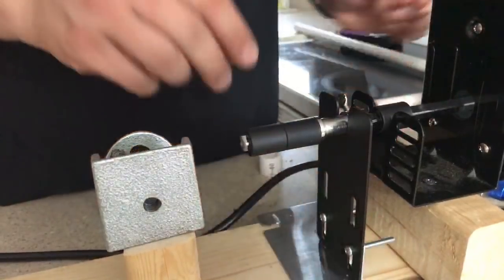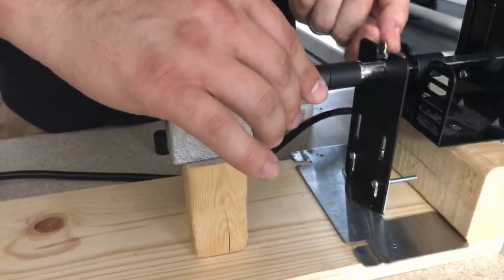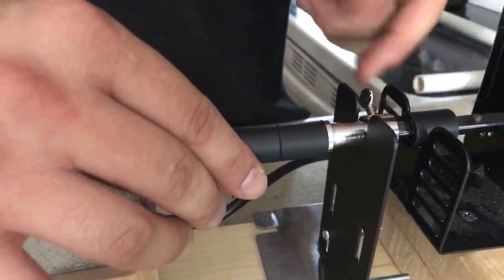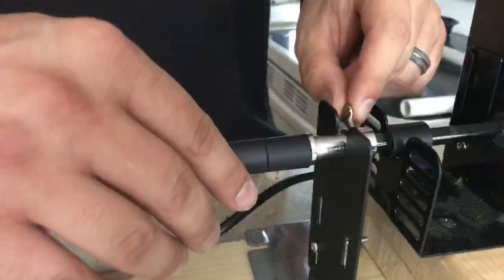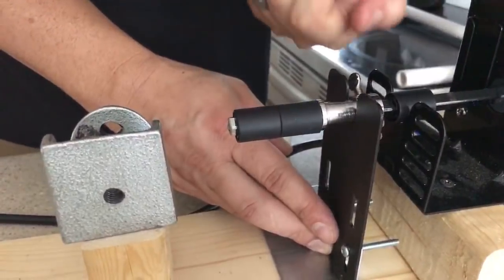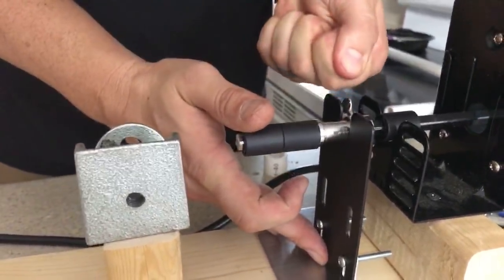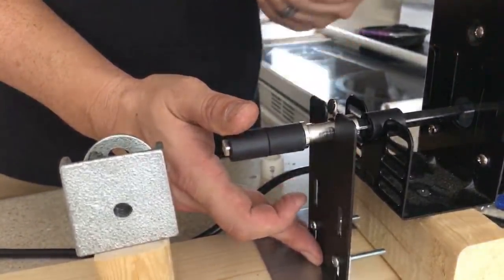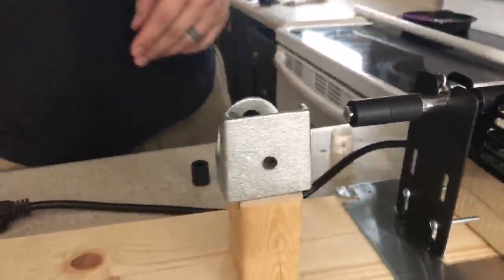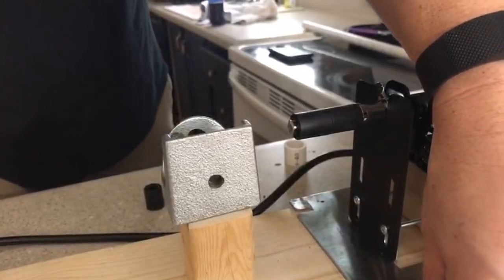Make sure the shaft is in there secure and tighten down this piece so it makes good contact with the inner rod — that way it doesn't give, twist, or turn. I recommend using needle-nose pliers or regular pliers so you're not pinching your hands trying to get into a tight spot. You can take it and just turn it from a distance so the torque is good as you're tightening it down.